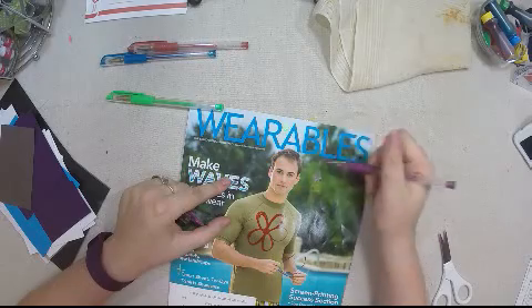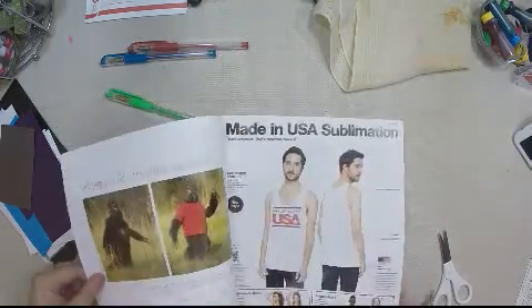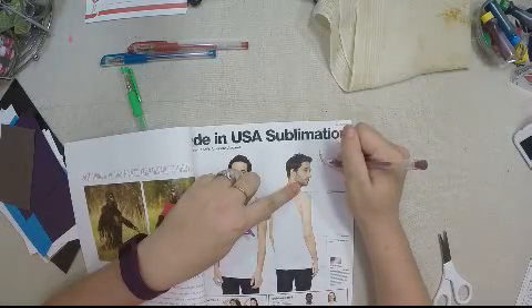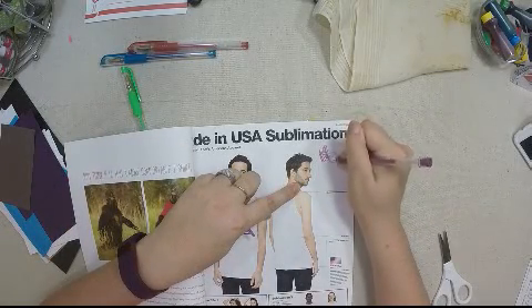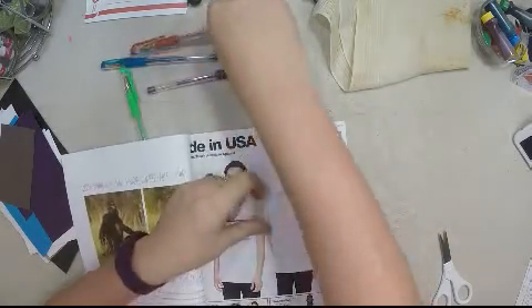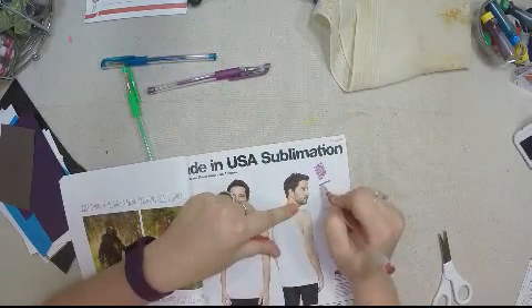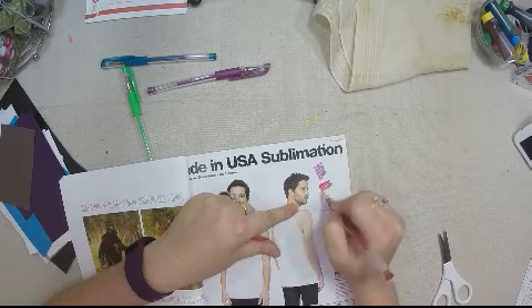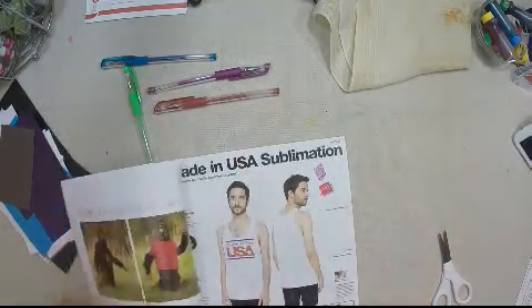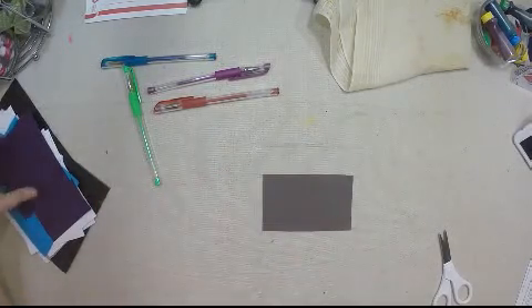Now the magazine cover — the neon doesn't work too well on magazine covers. The metallic works a little bit better. Inside the magazine pages is a way different experience than the cover — very smooth and clean. Oh yeah, look at that color — beautiful! Magazines are a yes.